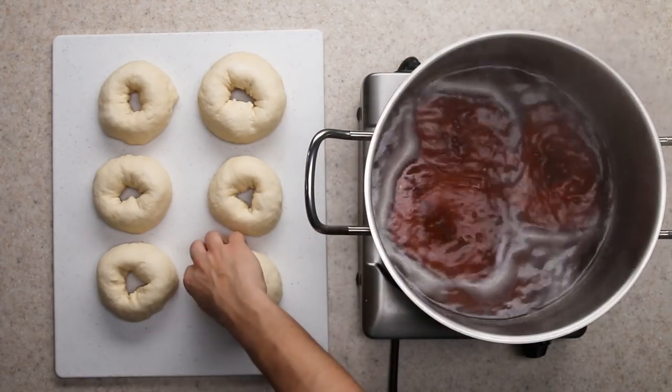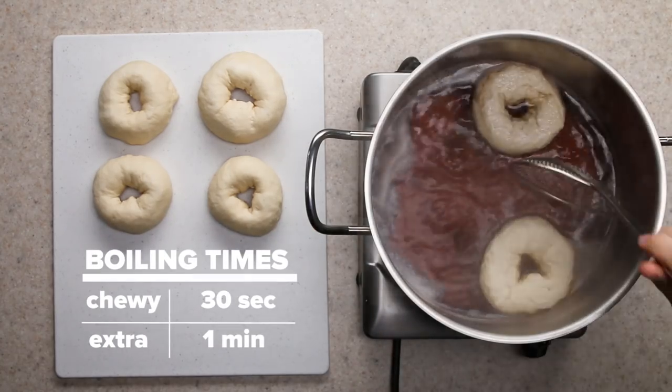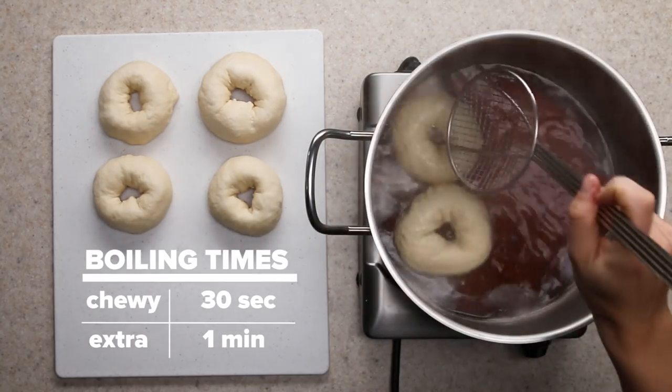I boil my bagels for about 30 seconds a side. However, if you want chewier bagels you can let them go for up to a minute. Just don't let them go for too long or they'll overcook.